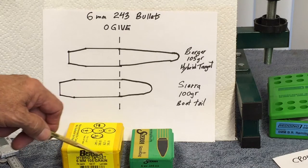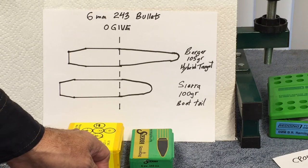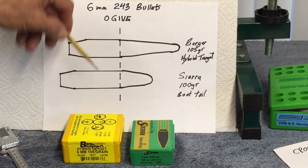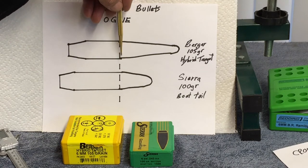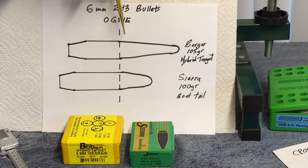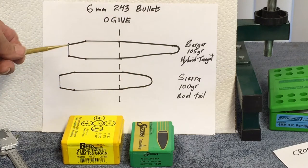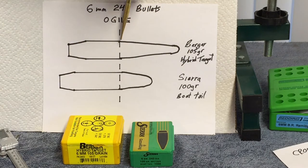These are my two bullets. I'm using the Berger hybrid target six millimeter, which is 243 caliber, 105 grain, and the Sierra six millimeter 243, 100 grain spitzer boat tail. I placed both bullets on my scanner, took my caliper, and as soon as I saw the bullet getting smaller I put a magic marker line — that's the ogive. You can see the ogives are lined up, but the Sierra has more bullet in the back because the Berger has more of a point to it.